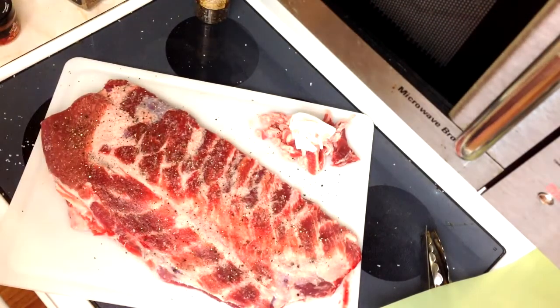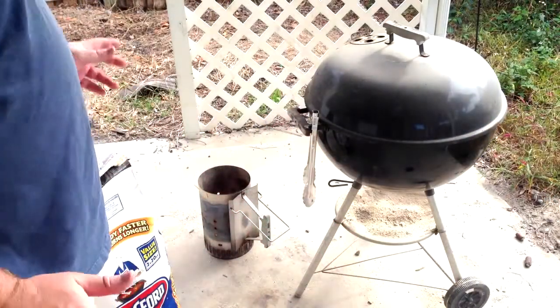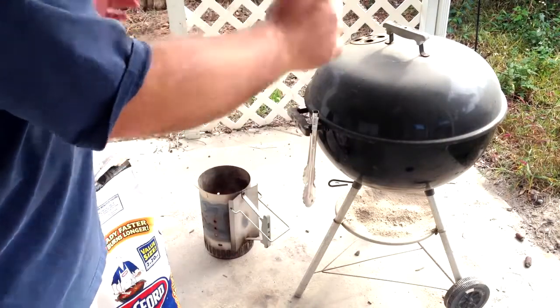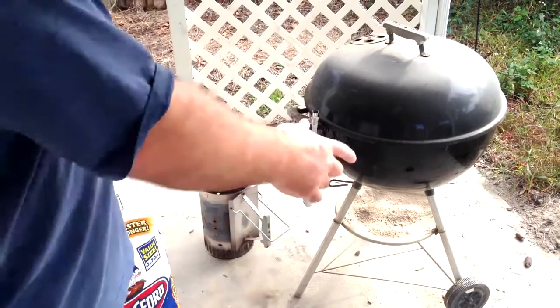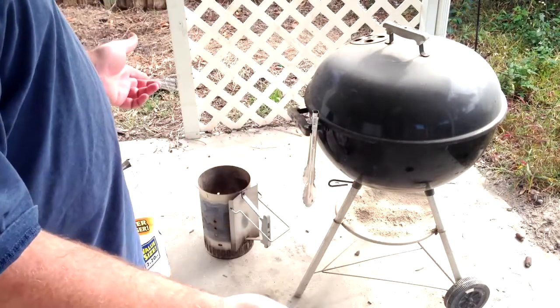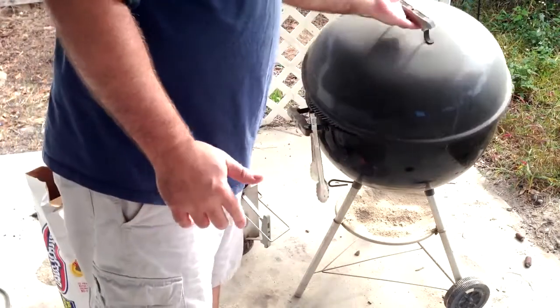Rub's on. Just like there are multiple ways to prep the ribs, there are multiple ways to cook them - basically four types. The best way is on a dedicated smoker. I don't have one, so I use the second best way, which is a charcoal kettle grill.